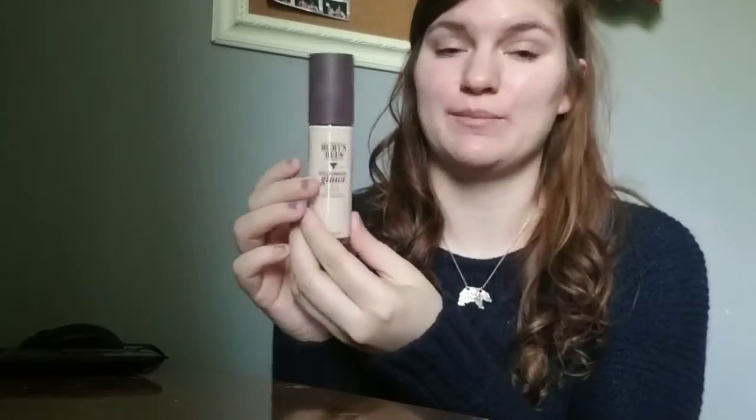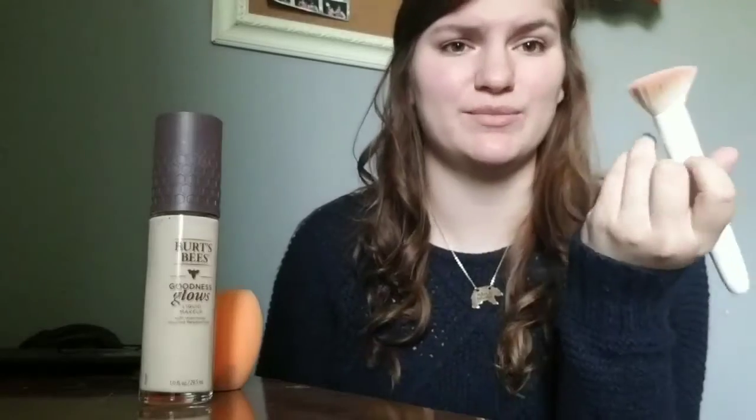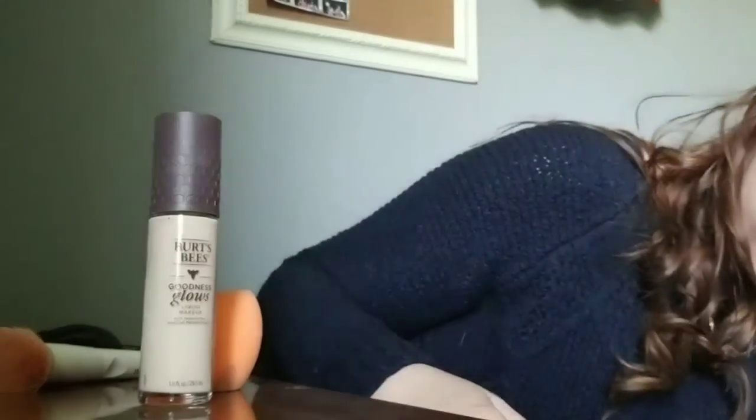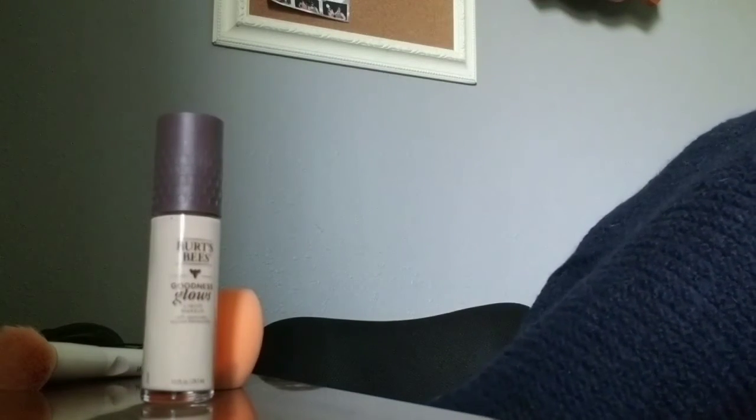We're going to go ahead and put this foundation on and I'll show you guys how it looks. I do have my Real Techniques sponge here — it's a little bit dirty — and my Wet n Wild brush, which is like a kabuki brush. I'm going to do that on half my face. I forgot to grab my face powder so we'll grab that. I also wanted to tell you guys what I put on my face before.